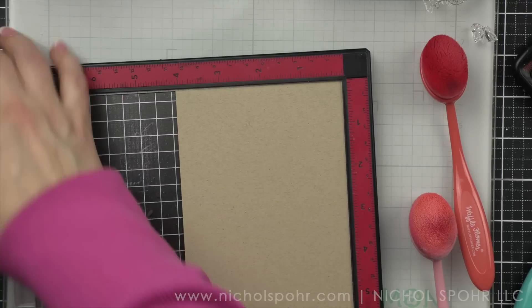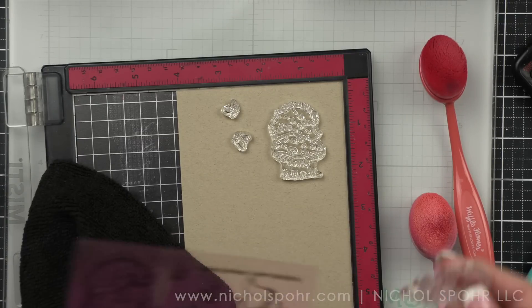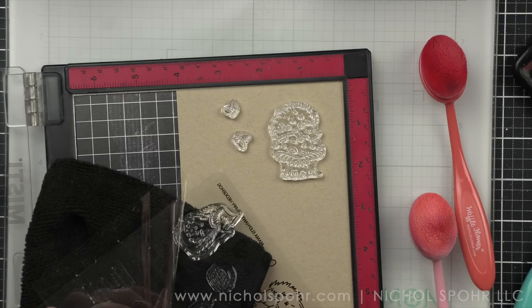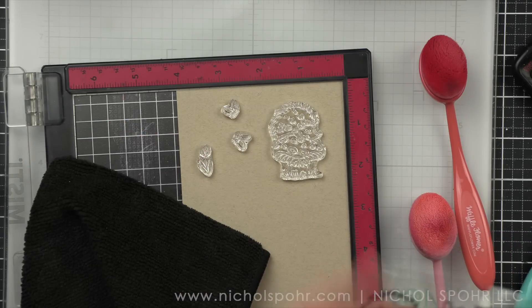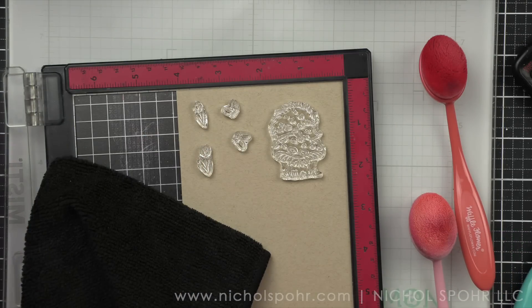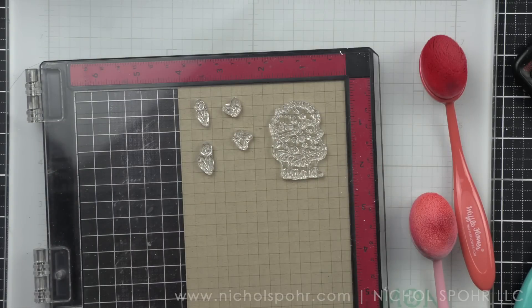On a scrap of craft cardstock, I am going to take the images I am picking from the Happy Hedgehog stamp set. I picked the cutie on the mushroom, of course, the butterflies, and a couple of flowers. It's really hard to pick. This is one of my favorite stamp sets that they've done as far as critters. I just think it's so sweet. Absolutely love it. So once I have these on there, I am going to stamp them with an alcohol-friendly ink.